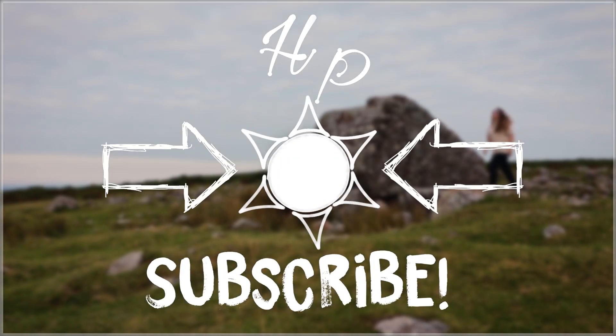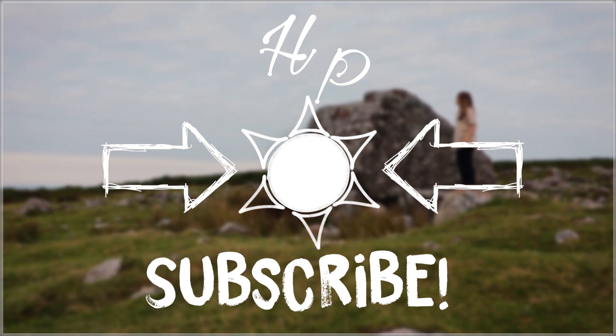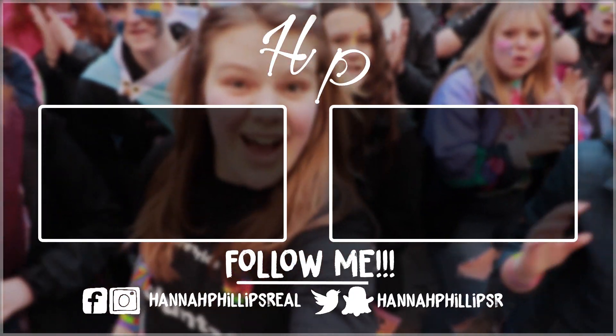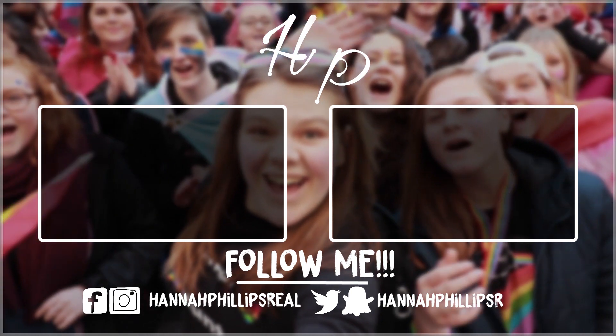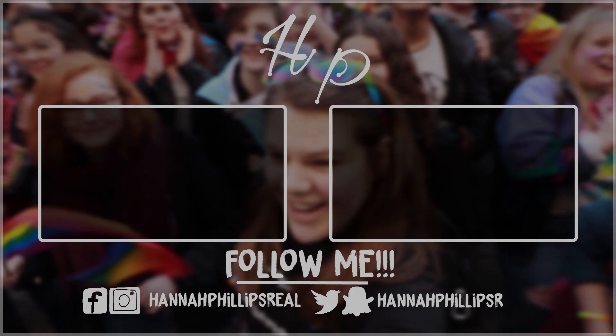I can't believe I just went 'Bye!' and missed the camera completely. Really? Goodbye!